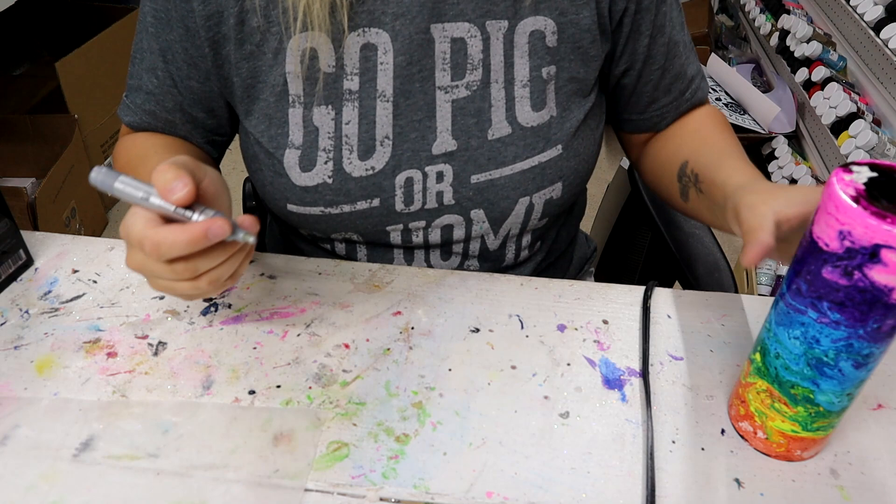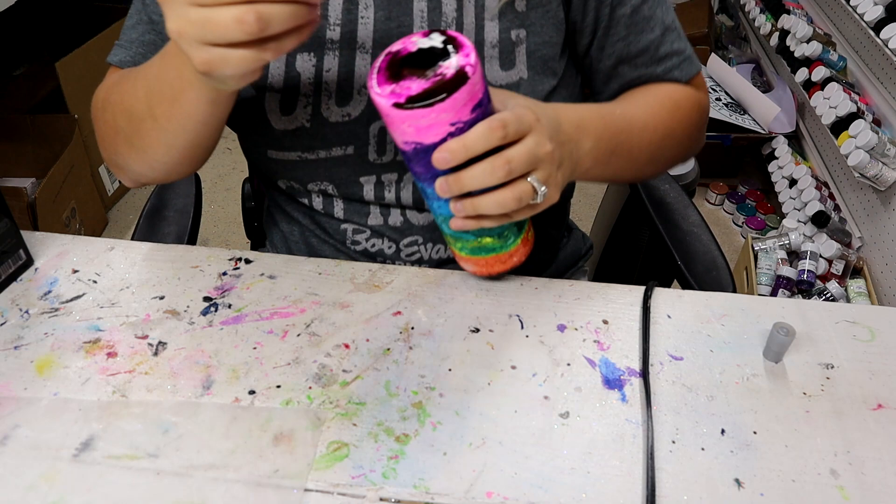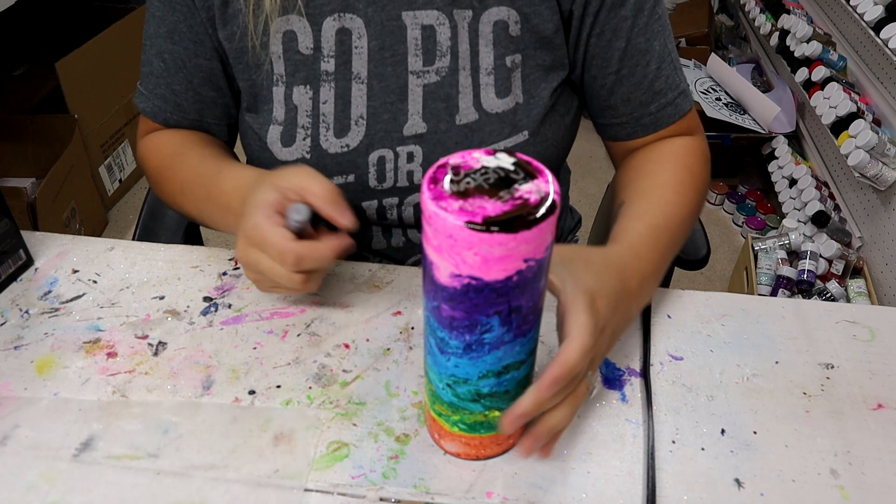Before I add another coat of epoxy, I decided to sign the bottom of it. I'm using a silver Arteza marker. I don't have a super cool signature like everybody else does, so I don't normally sign the bottom of my tumblers — I'm literally just printing 'Courtney's Customs' with a little heart — but I thought that would be cute to sign the bottom of this one before going in with more epoxy.